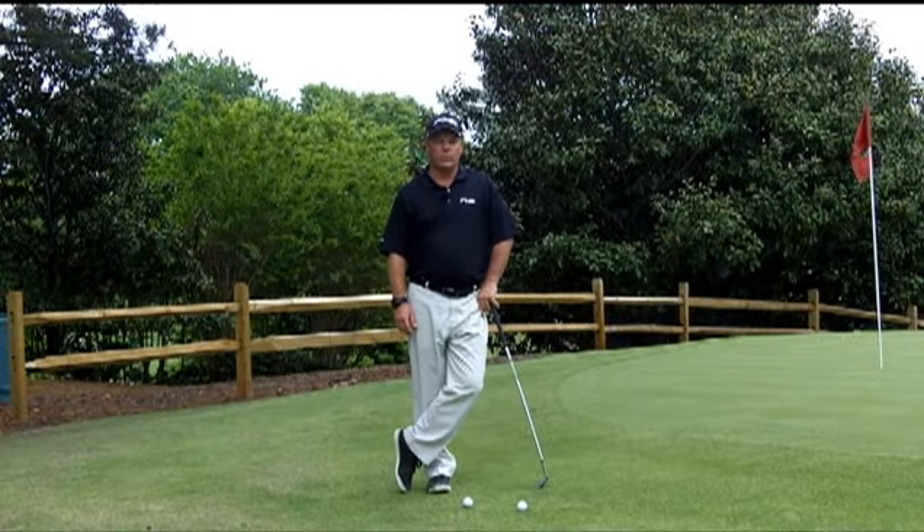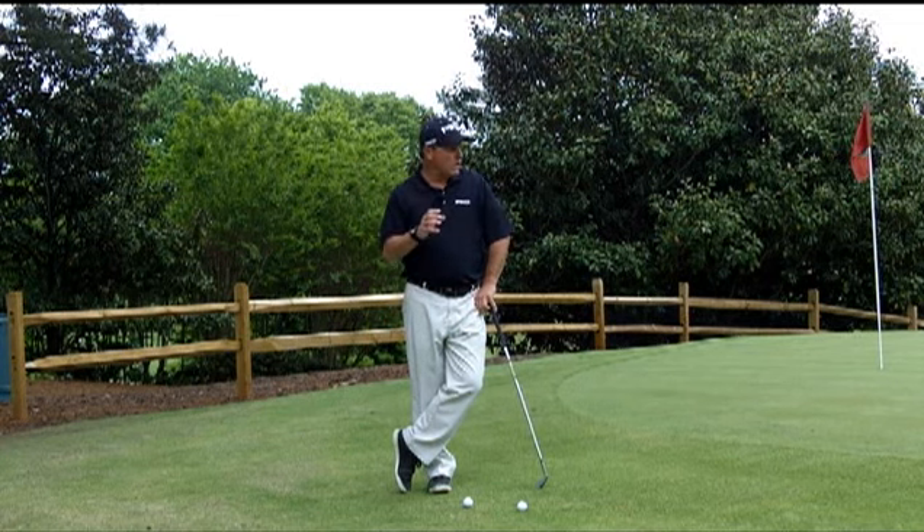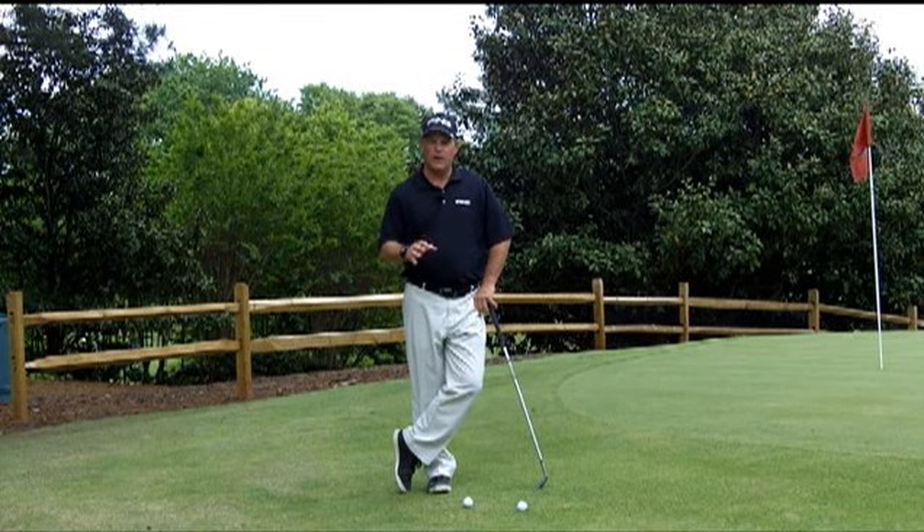Hi, I'm Rob Stokey, the Director of Instruction at the Golf Club of Georgia. One of the things I see most common amongst the amateurs that I work with is the inability to get the ball up and down around the green.